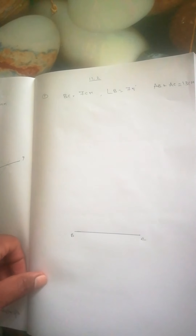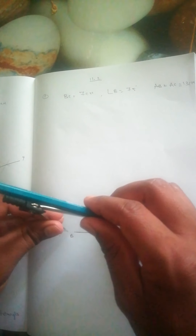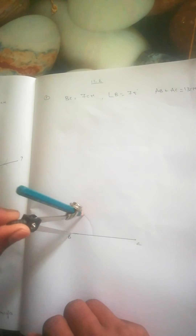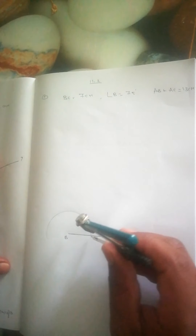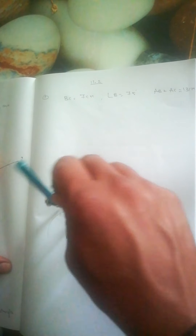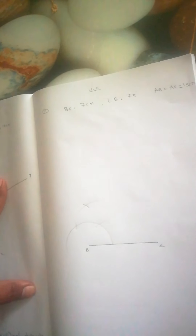For angle B, we need 75 degrees, so we will first take 90 degrees here. From the 90 degree line, we will construct 75 degrees.